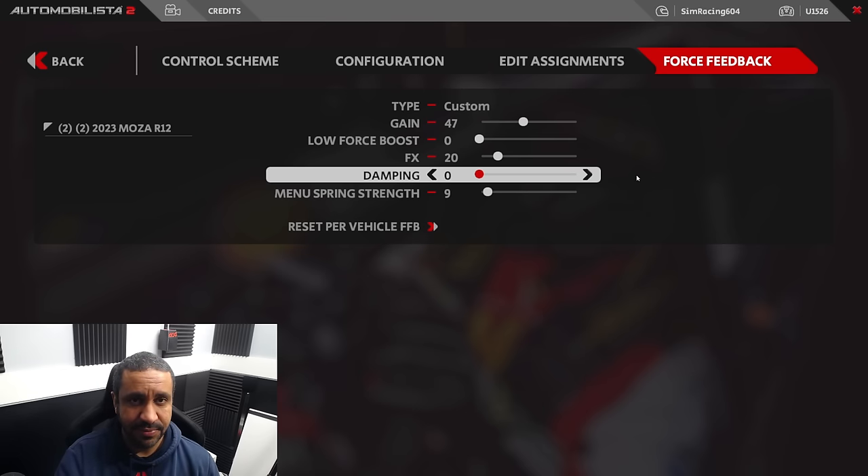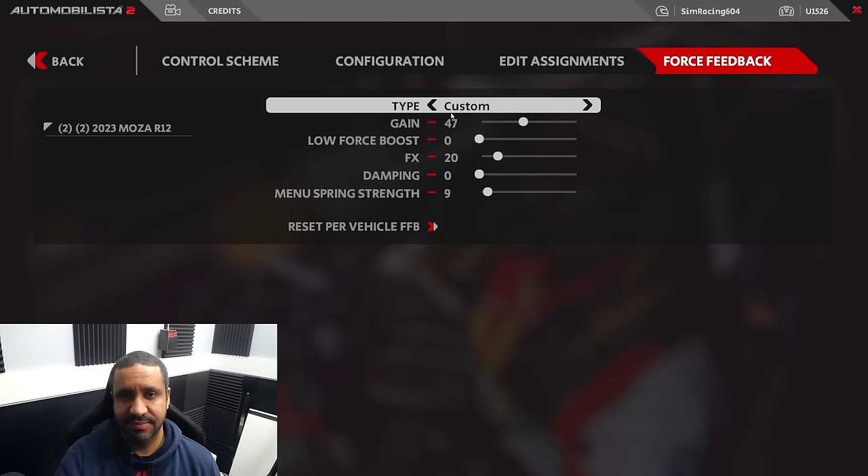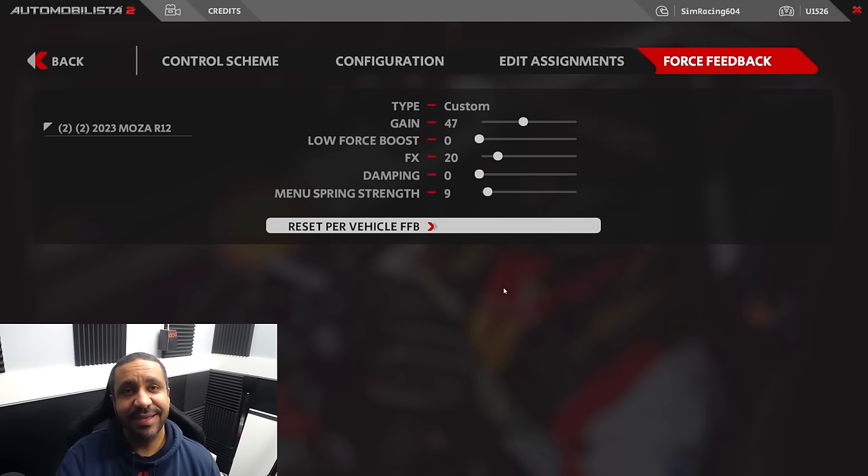Those are the three steps. I recommend you try them if you don't like the floaty or drifty feeling in Automobilista 2. They are totally non-destructive — if you don't like what I've offered, just turn your tire volume back up, turn your view settings back to what they were, and switch from Custom back to Default whenever you want. Thanks so much for watching. Hope this helps. Thank you to Paprik for showing these settings — I've linked his video in the description. He goes a little bit further with a few more optional steps. These are the three that really impacted me the most. We'll see you next time.